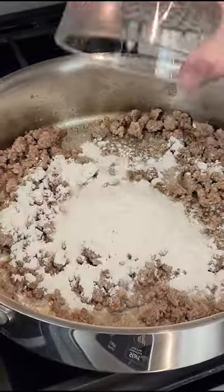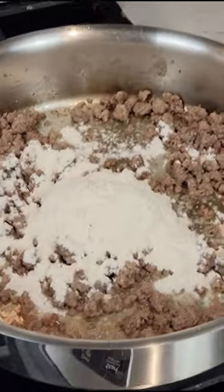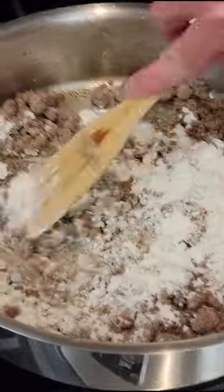Add one to two tablespoons of unsalted butter. Once the butter is melted, reduce heat to medium and add half a cup of all-purpose flour and mix well. Continue cooking for one minute.